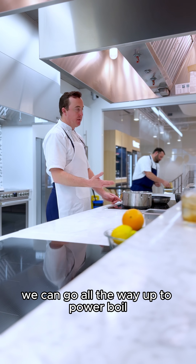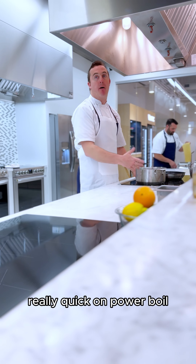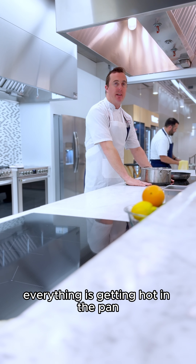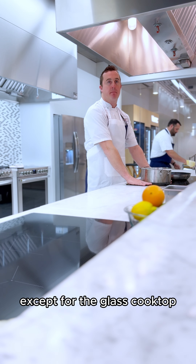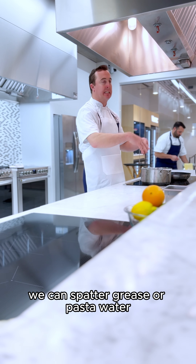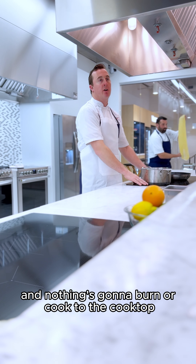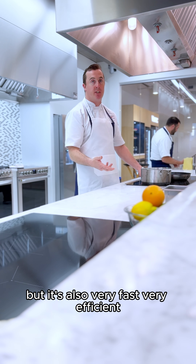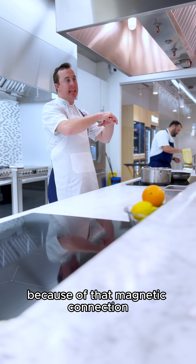We can go all the way up to power boil. It's about a quart and a half of water — it's going to heat up really, really quick on power boil, so this will boil in probably about a minute. What's fun about induction is everything is getting hot in the pan except the glass cooktop. So my hands can be right here. We can spatter grease or pasta water and nothing's going to burn or cook to the cooktop, so it's very easy to clean. But it's also very fast, very efficient, and it heats up really efficiently because of that magnetic connection.